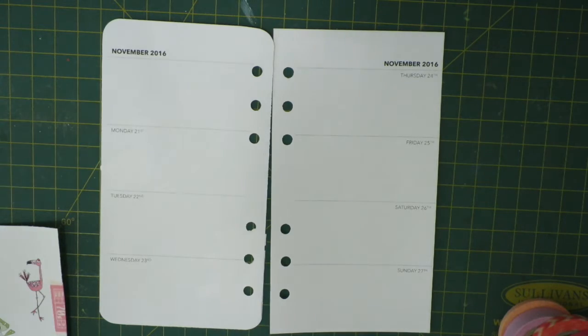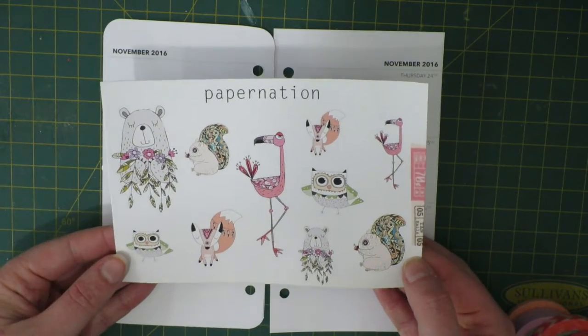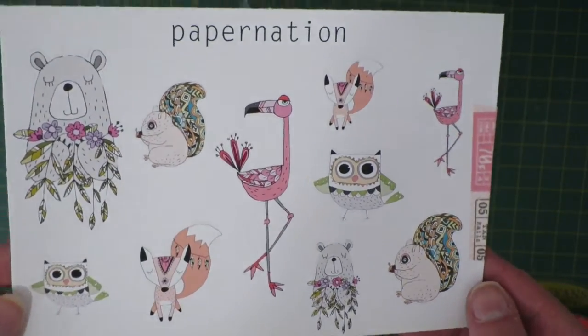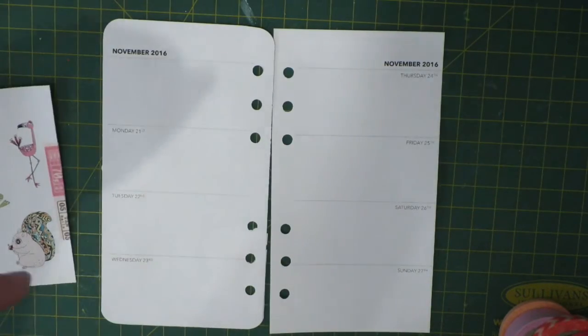Hi guys, it's Steph here and today I am back with another plan with me video. This week I'm going to be using these really gorgeous stickers from Paper Nation, which is an Australian Etsy store. I just love them, they're so cute — look at these animals, absolutely gorgeous. I picked these up earlier this year I think, and if I can still find a link for them I will leave that down below for you.